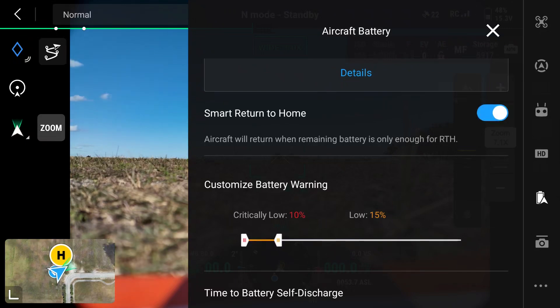We're going to toggle this on and we're also going to adjust our customized battery warning settings. I like to set the low warning at 30%, ensuring I have an optimal amount of battery to return back to the home point myself, and I set the critical battery low warning to 10% for a secondary threshold.